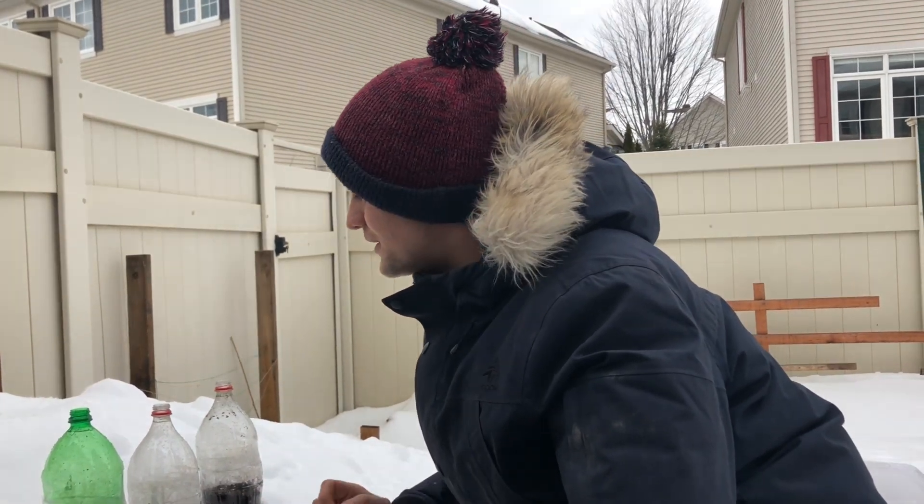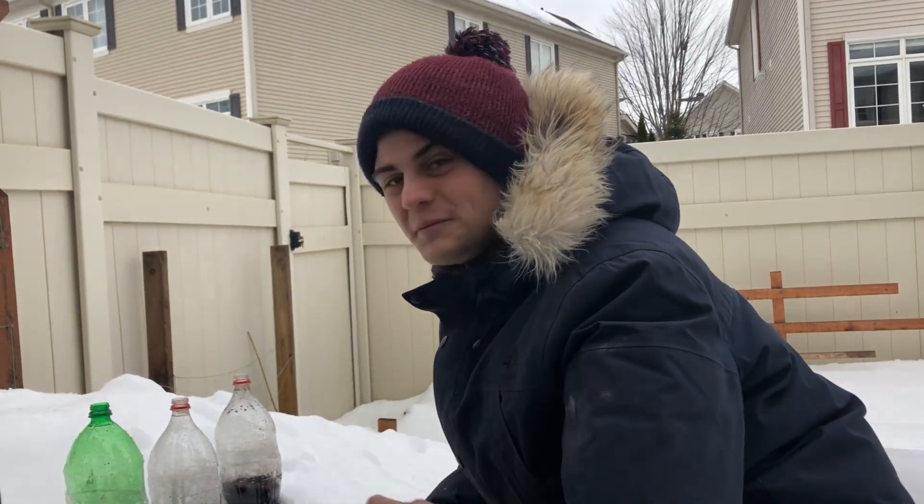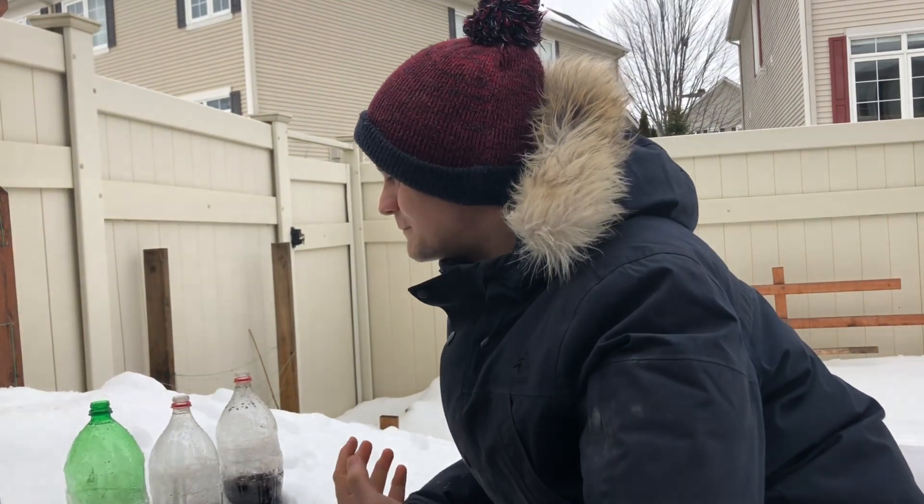So this is where they're going to stay for the next three months or so. I really hope this works because this is a really cool method. Until then, I will of course give you updates if anything exciting happens, but we'll probably be coming back here in early spring to plant whatever we have. Thank you guys for watching. Until next time, stay planting.